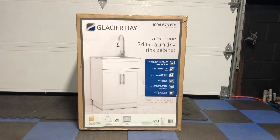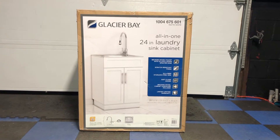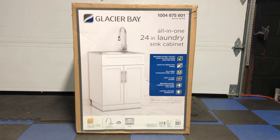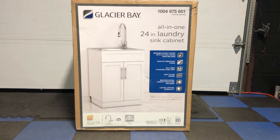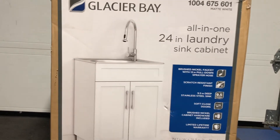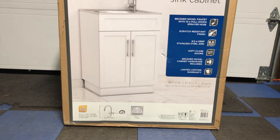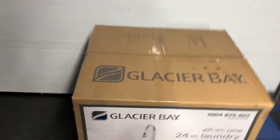Hey guys, I'm replacing my laundry sink cabinet today, upgrading to this new one I just picked up at Home Depot. I'm going to do a quick video of the setup and then I'll do a follow-up video of the actual installation and replacement. This is an all-in-one kit, so it comes with everything — the cabinet, the cap, the sink, the faucet, hoses, and so on. Stainless steel — that's why I'm upgrading, I'm sick of the plastic getting dirty. Let's see what's inside and get this built.